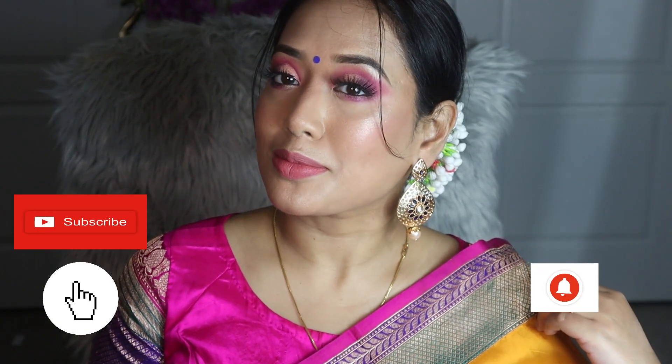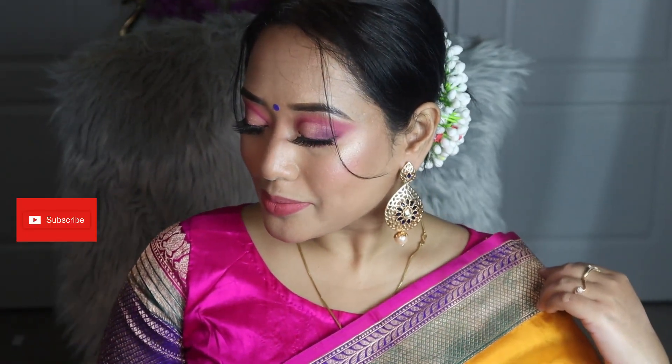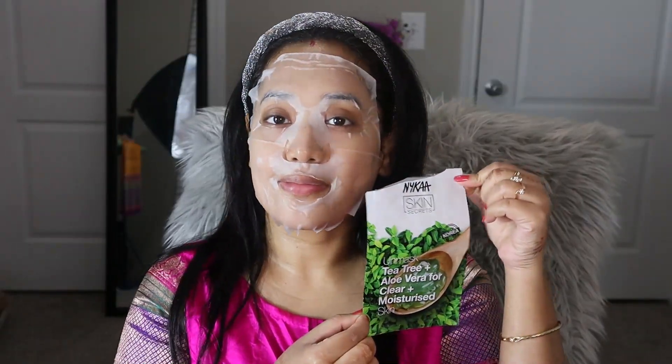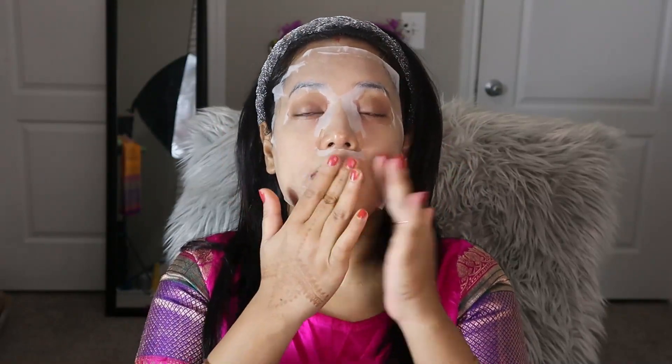So guys, if you want to know how I achieved this look then please stay on my channel. Without any further ado let's get started with the video. Before starting today I will do my skincare very well — today's makeup is a special event makeup and I want to make my face flawless.